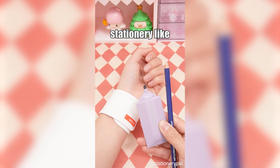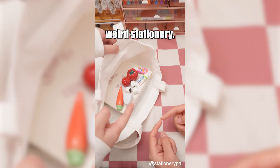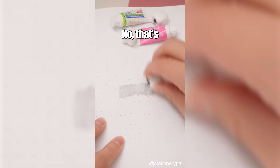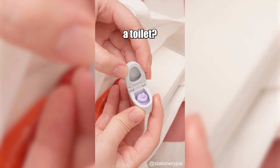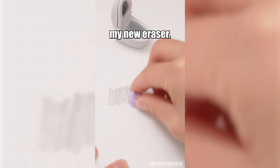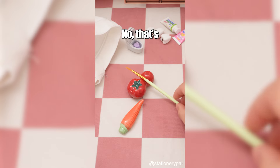What are the least stationery-like stationery items you have? Mom always says I buy weird stationery. 'Why do you have teeth and toothpaste in your bag?' No, that's my new eraser. 'And why did you buy a toilet?' No, that's also my new eraser. 'Why do you have tomatoes and carrots in your bag?' No, that's my brush rest.